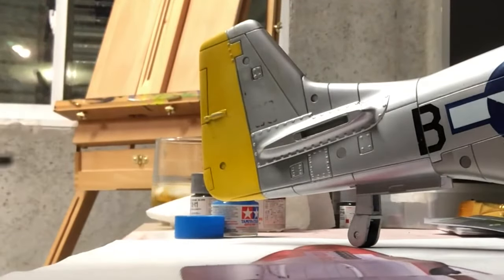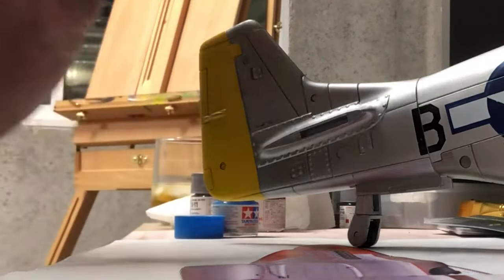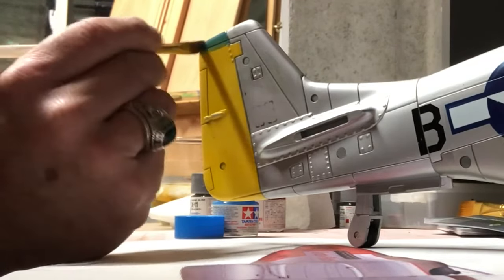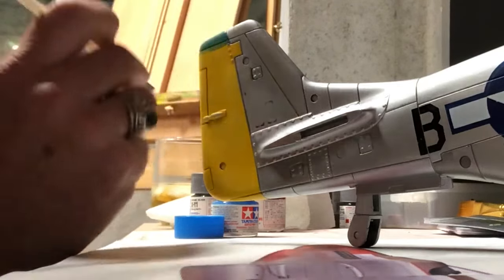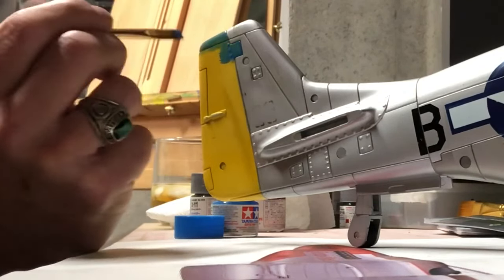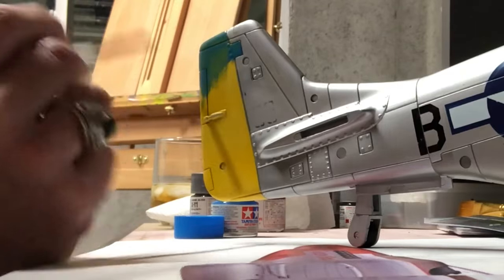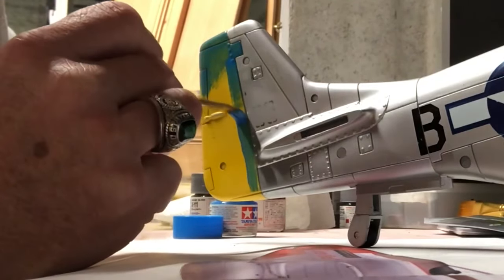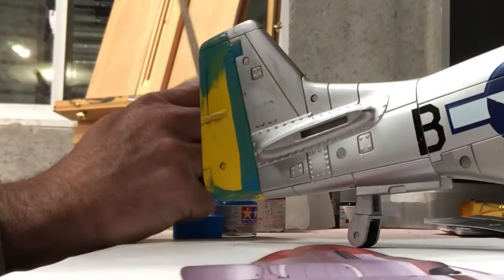We're gonna try to brush the color on here now. The tail of this thing looks like it's a sky blue based on the image I found online for this aircraft. I already sanded everything and I may have to put a couple of coats on, but I want to see how this does with just a brush. It's clearly gonna need a couple of coats because we have to cover up the yellow. I'll come back later with the matching silver and take care of it.